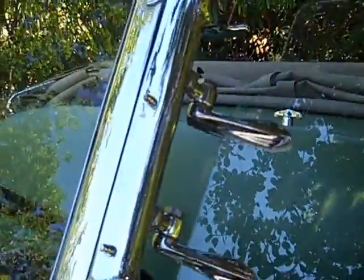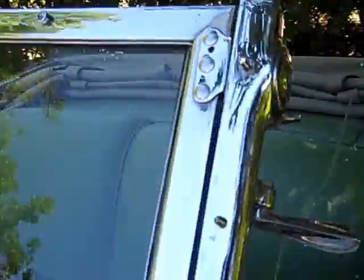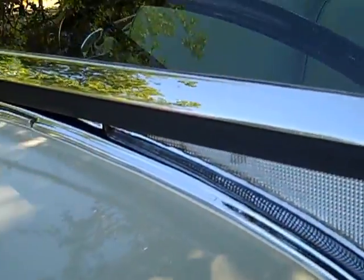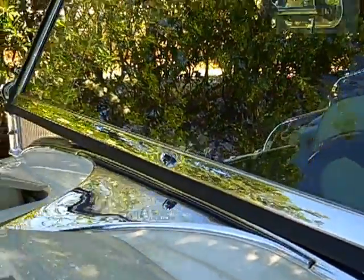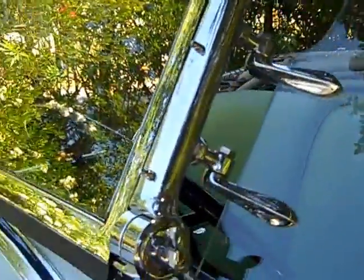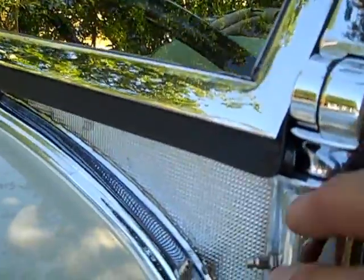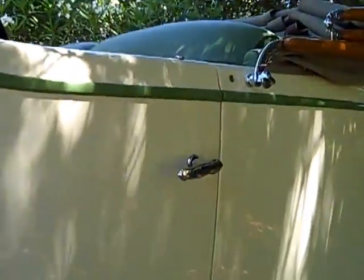Look at all the different pieces in this windshield — there's a lot going on there. All of them had to be plated, fitted, and refinished. Some are brass, some are steel, some are white metal — all had to be redone and restored.